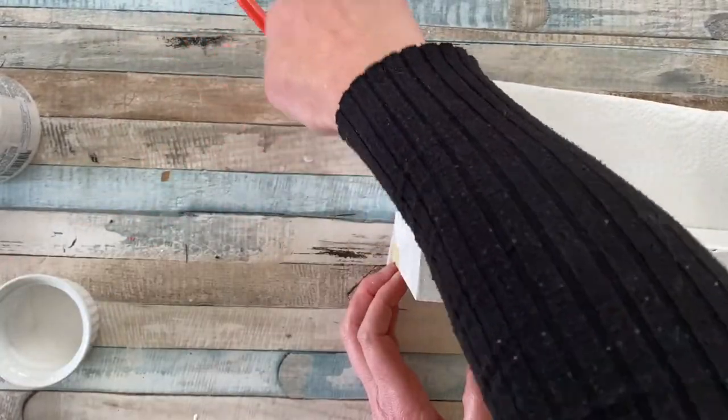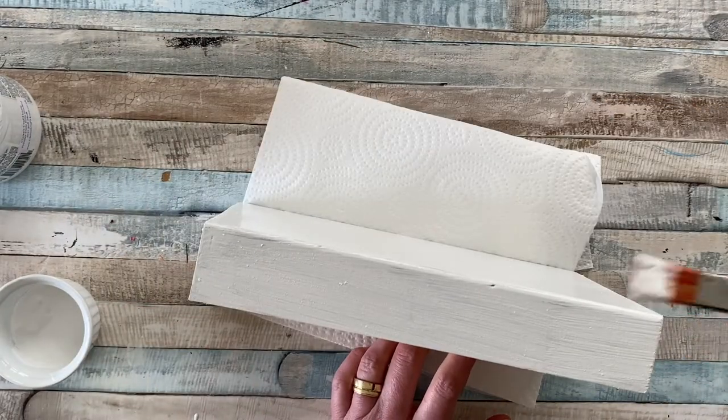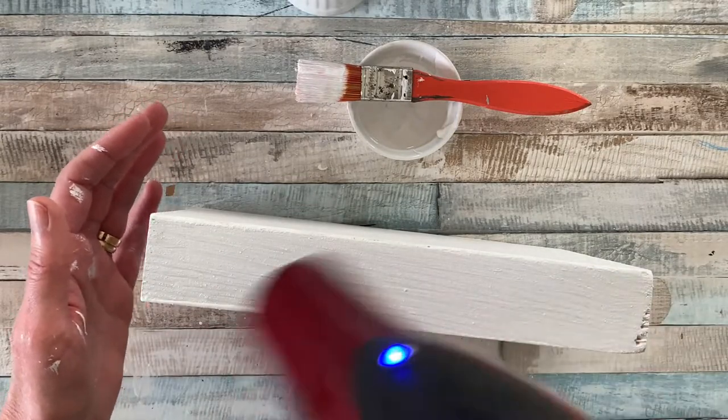I did use the hairdryer just to help the drying process along slightly, but then put it to one side to let it completely dry before moving on to painting the other side.